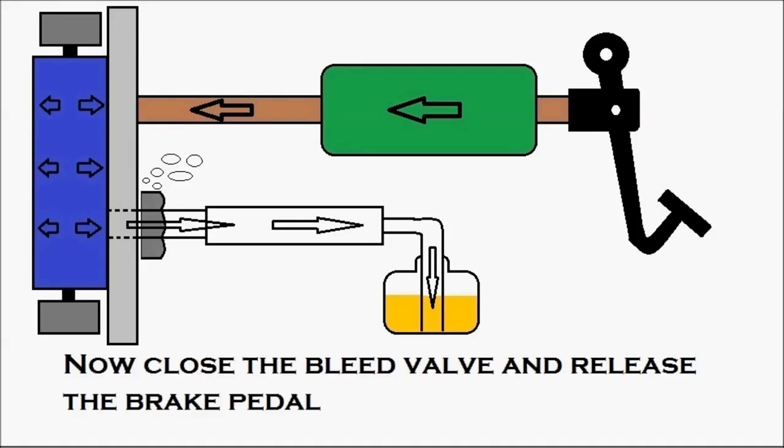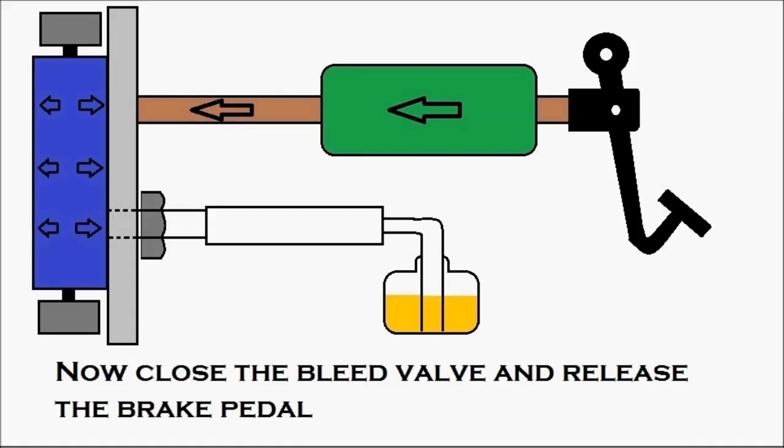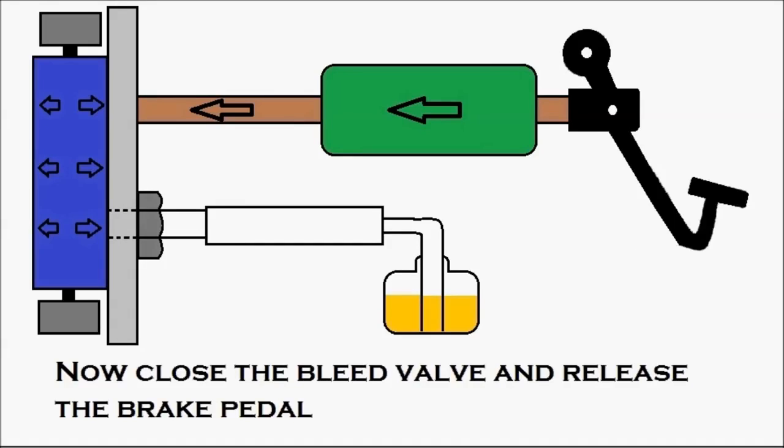Now close the bleed valve — this is the first thing to be done. Then the person intimates the person inside the cabin to release the brake pedal, and he releases the brake pedal. The brake pedal has been released.